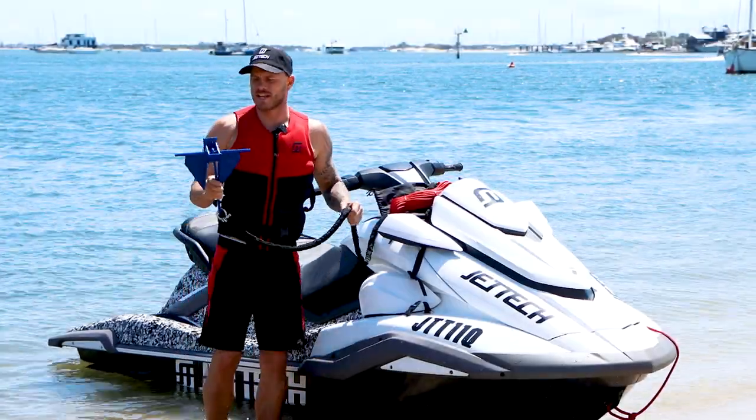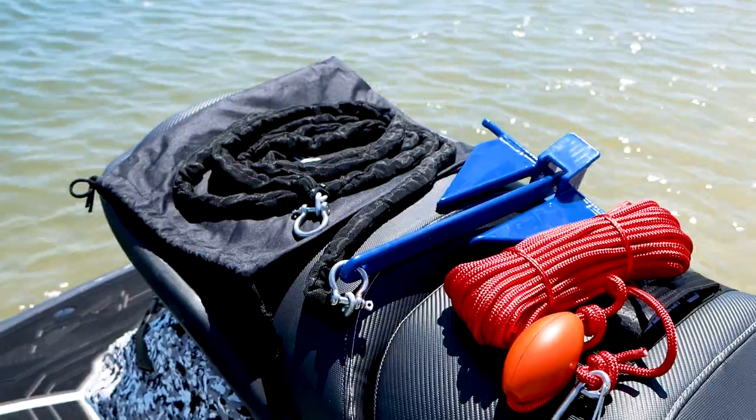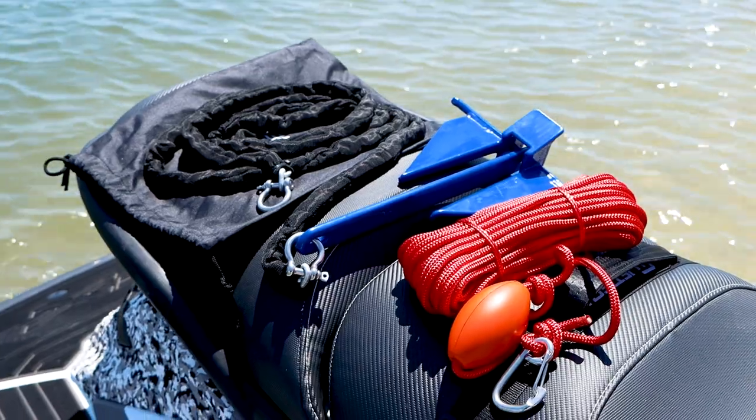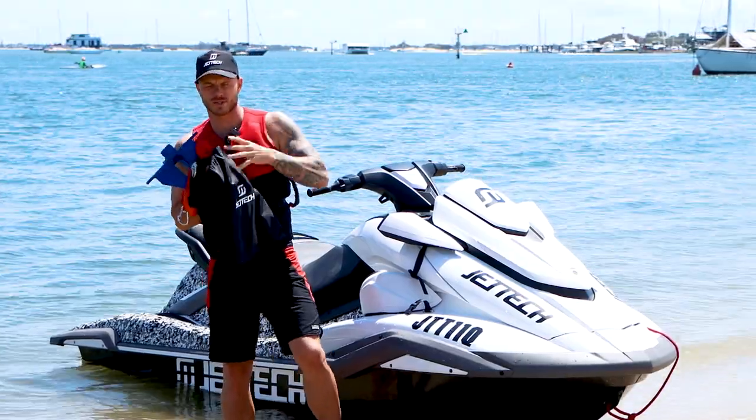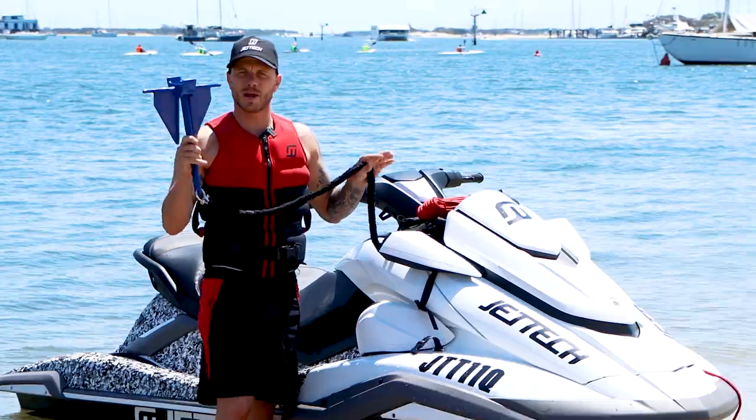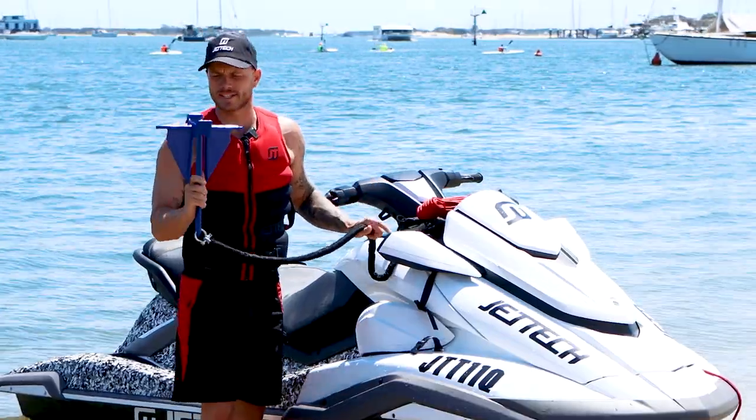Hey guys, Mike here from Jet Tech. There's going to be a brief clip on why Jet Tech anchors are going to be the best option for your jet ski. They come nicely packed in a storage bag, which keeps it nice and tidy underneath your bonnet.